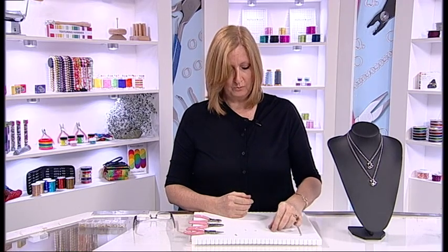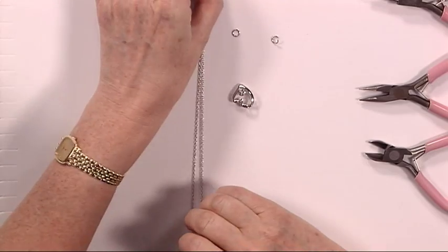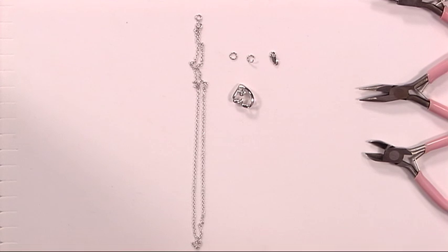Right, we're going to start off with our lovely heart pendant. You'll see that we have a pendant, we have a chain, we have two jump rings and we have a clasp — and that's all you need if you're going to create your own design.